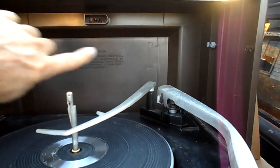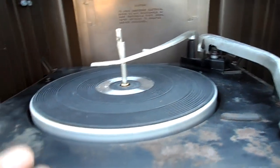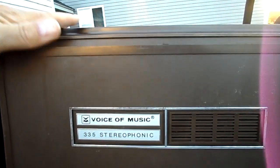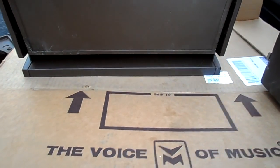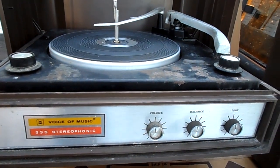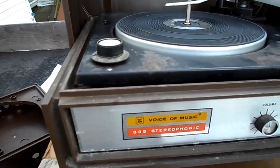I imagine there was some panel back here and some clasp when you close it. But for the most part it had a handle. This will be another trash-to-treasure story. There you have it — a future project: the VM Model 335 with new cabinet and new speakers.